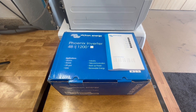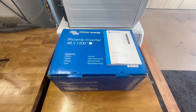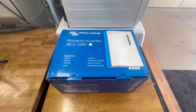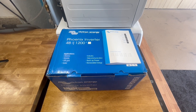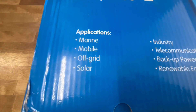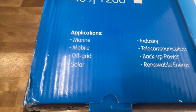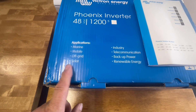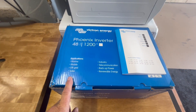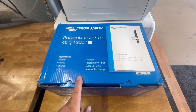I purchased this Victron Energy Blue Power Phoenix Inverter. It's a 48 volt DC, 1200 watt, 120 volt AC output. I got this the other day. You can use this for marine, mobile, off-grid solar. I'm going to be using it in my motorhome as a backup to my 3000 watt EG4 inverter that's 48 volt.